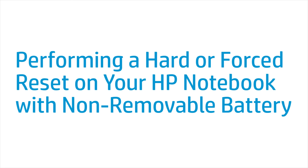This video shows how to perform a hard reset or forced reset on your HP notebook computer with a non-removable battery.